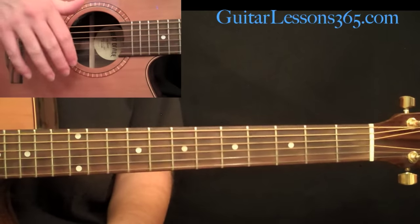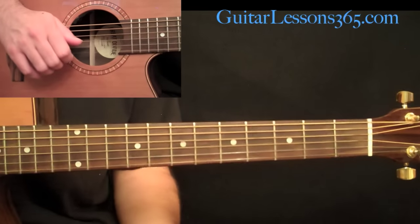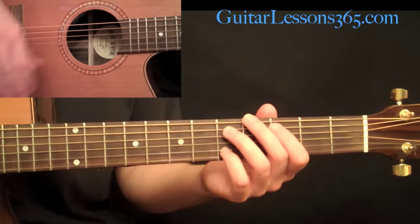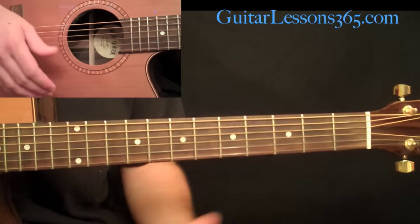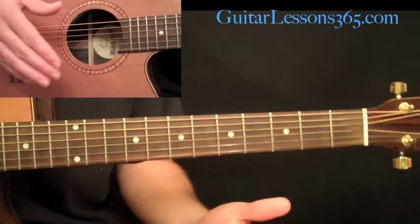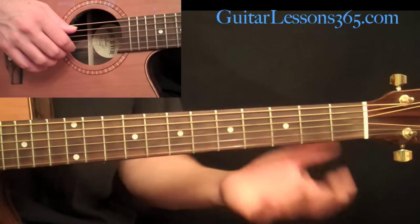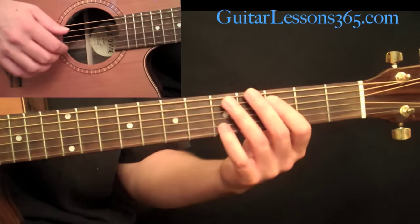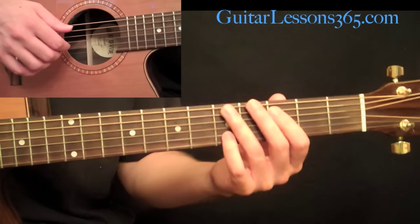So that's the entire verse — you play that a few times in this song. The first time he plays the verse, he does a second verse right after it. In order to do that, he adds what we call a turnaround to smoothly get back to the beginning of the verse again. He basically repeats the very last little bit of the verse.